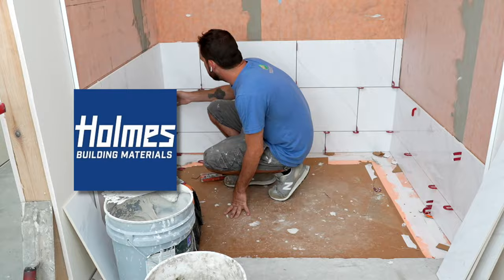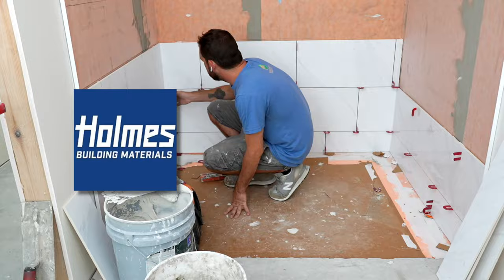You can identify a Schluter shower by the distinct orange waterproofing membrane that is adhered to the walls before the tile is installed. My buddy Travis with Flooring by Homes helped me pick out the tile, and Samson Floor Design did the beautiful install.